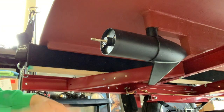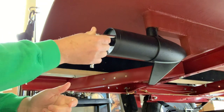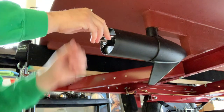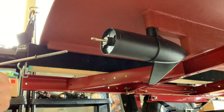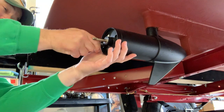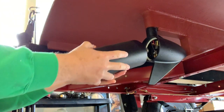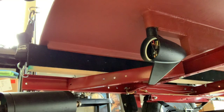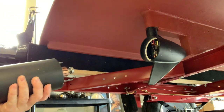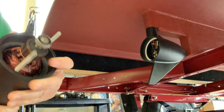I do have the exploded view here from the Minn Kota installation manual. It looks to be fairly simple — these two bolts right here, they're very long bolts, come out, the housing should slide off, and then the armature should come out. All right, that was easier than I thought it was going to be.